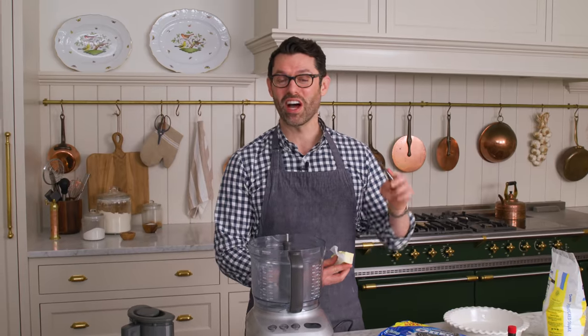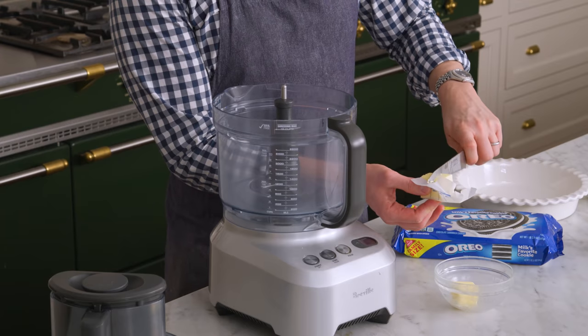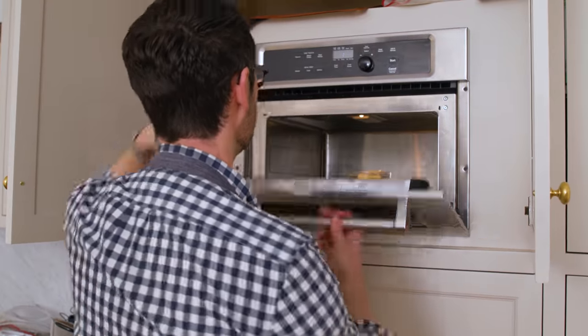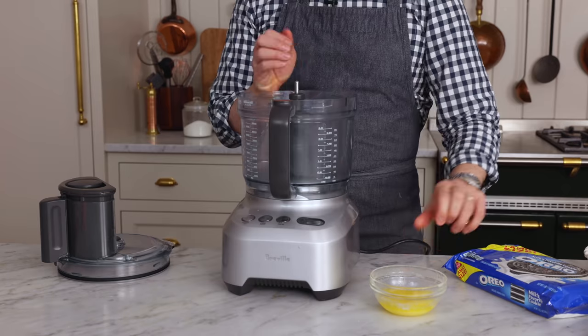First off, we're making the crust. I'm using a food processor, but if you wanna crush your Oreos in a bag, that works as well. I need a quarter cup of butter — that's about 70 grams — melted. So we're gonna pop that in the microwave, put a little paper on top, and hope it doesn't explode. My butter's melted and it did not explode.